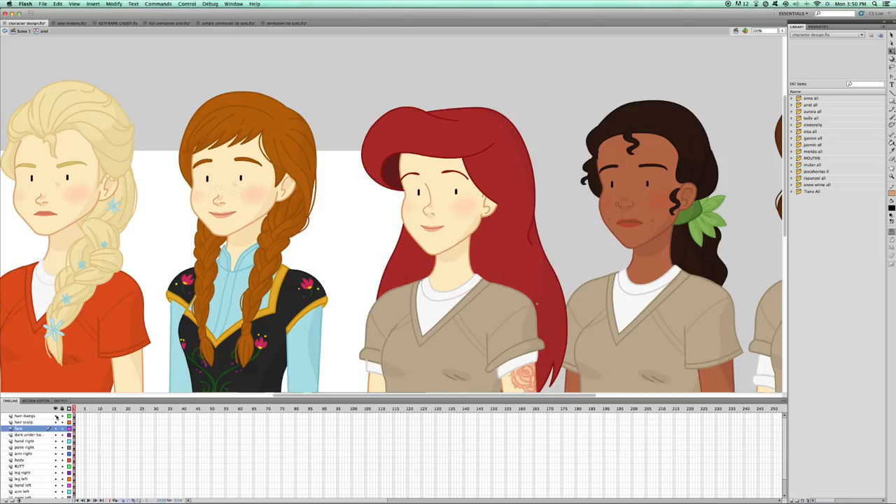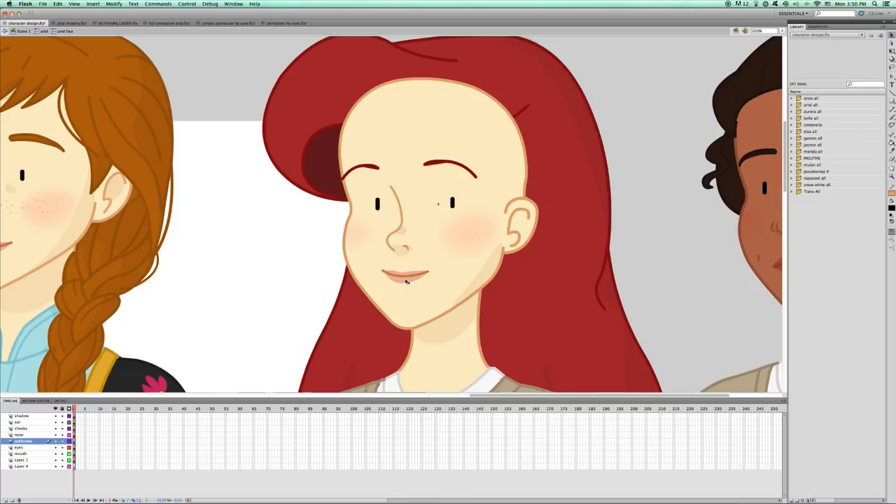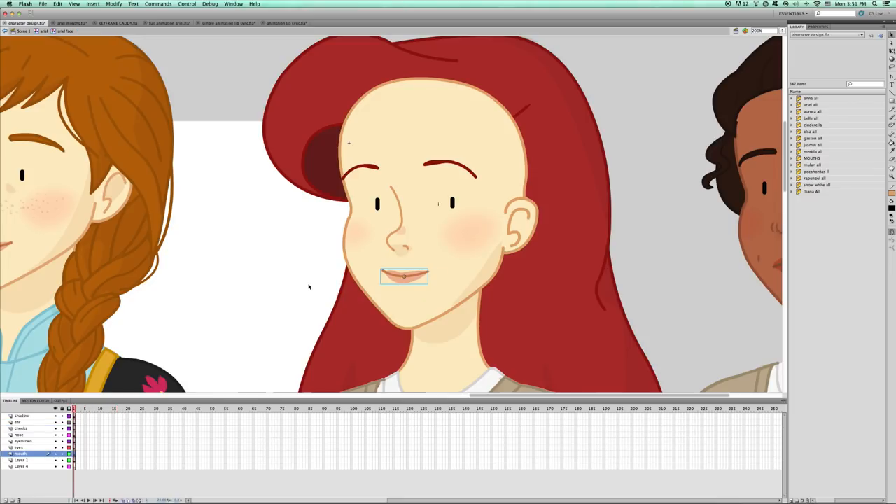Let's double-click on Ariel's character symbol. As you can see, this is a cut-out puppet character, so she's separated into different symbols representing each body limb. You can see them separated into different keyframes in the layers in the timeline as well. Let's take a look inside her head — same deal, different layers are different face parts: mouth, eye, brow. Before we can lip-sync, we need lips. How many do we need? Which ones do we create? It's flexible, but here is my personal system.